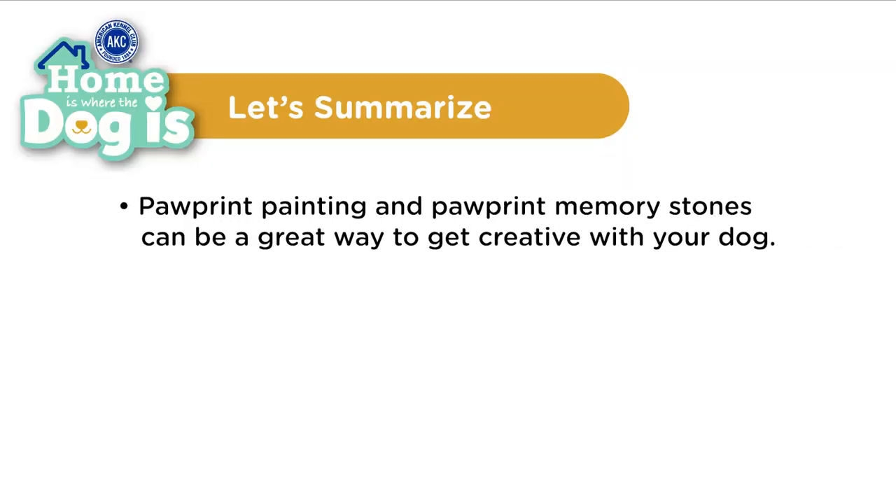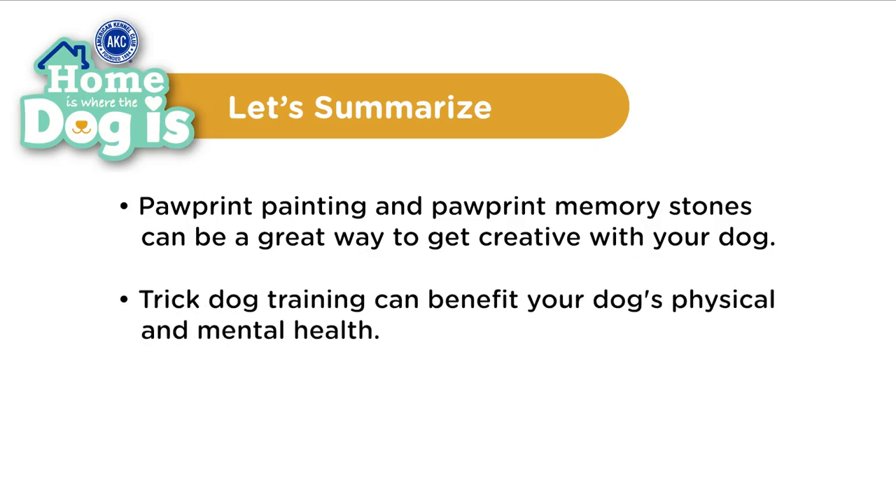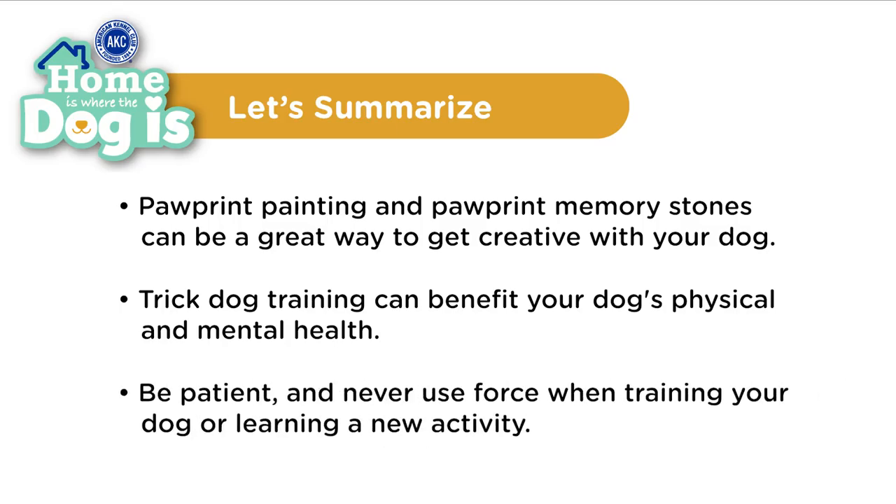So let's summarize what we learned today. Paw print painting and paw print memory stones can be a great way to get creative with your dog. Trick dog training can benefit your dog's physical and mental health. As always, be patient and never use force when training your dog or learning a new activity. We hope you learned how to do some fun activities with your dog at home today. A big thank you to our canine stars Stella and Archer for joining us. For more dog trick tutorials, please subscribe to AKC's YouTube channel and visit us at akc.org for more fun activities you can do with your dog. Thanks for watching.